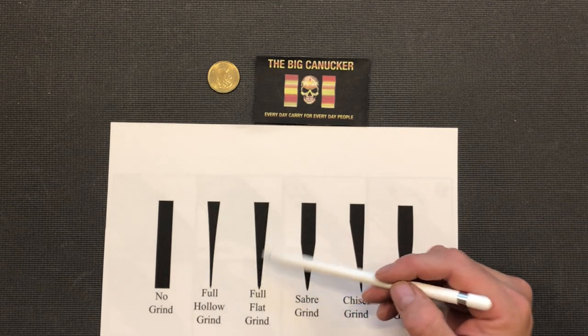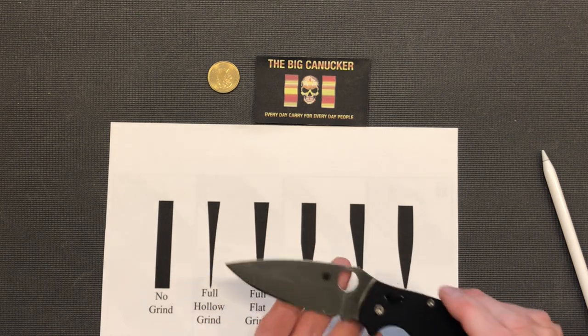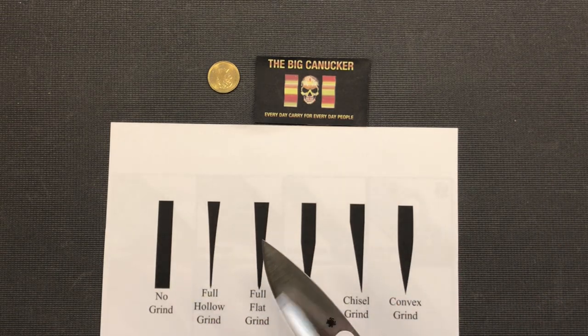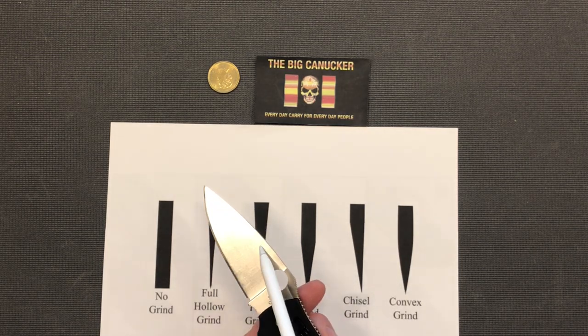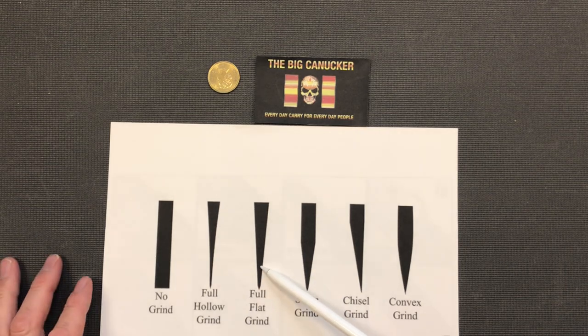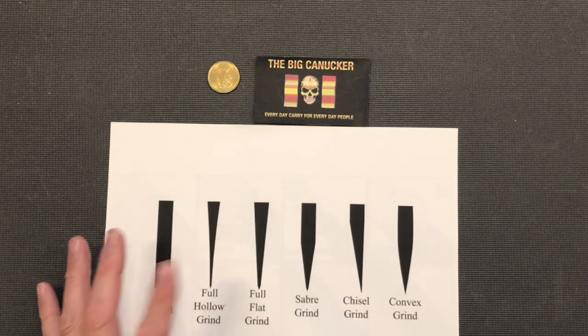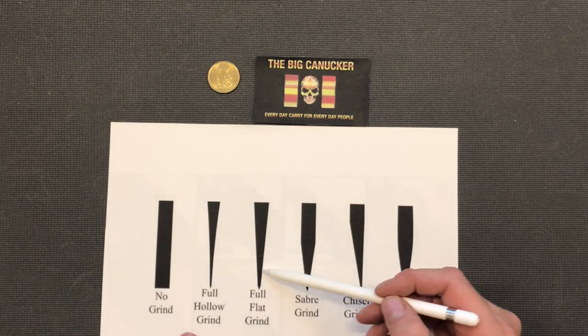Now we've got a full flat grind. A lot of Spyderco knives are full flat grinds — they've got a leaf-shaped blade. That Spyderco leaf-shaped blade is a broad flat blade, sometimes a little fatter toward the end. Full flat ground basically means from the apex to spine it is one complete wedge. That is a really good knife for cutting cardboard and it's a great slicing knife. I believe your hollow grind is probably the best slicer, but your full flat grind is not far behind.